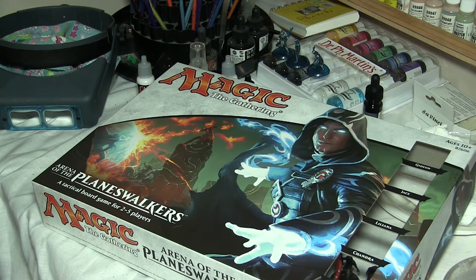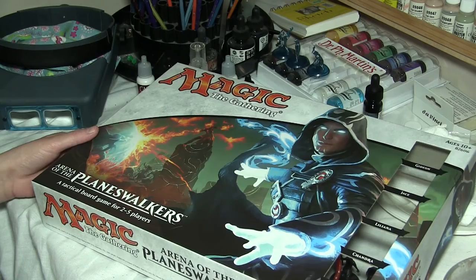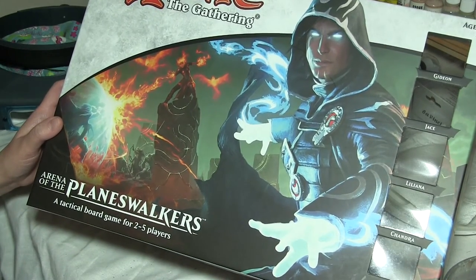But there's a newer game that's out. They do play Magic the Gathering at their house, and if Magic the Gathering and Heroscape had a baby, you'd get this game — Magic the Gathering Arena of the Planeswalkers.